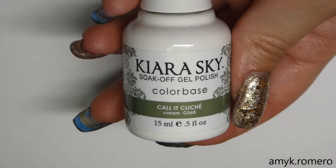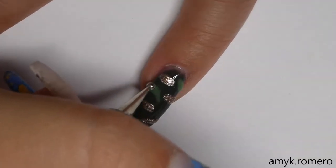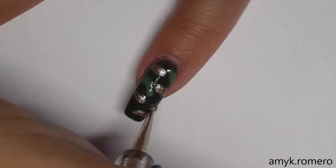Next I'm going to take a lighter green — this is It's Cliche from Kira Sky — and go in between and fill in some of the spaces with this color.